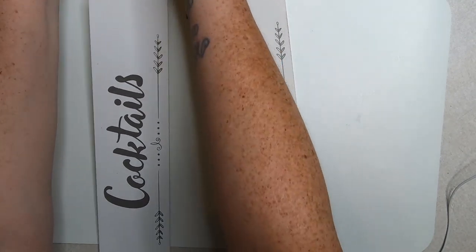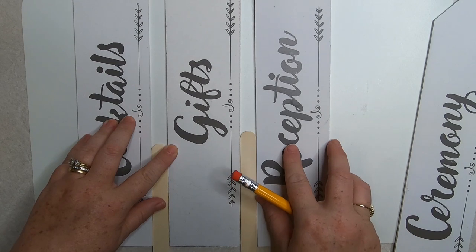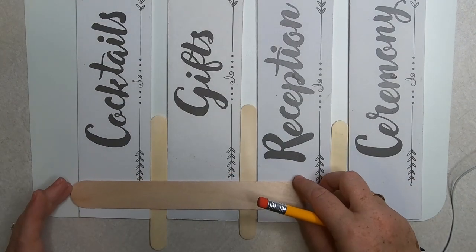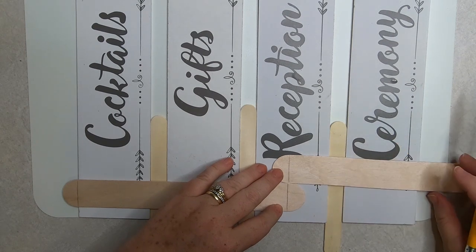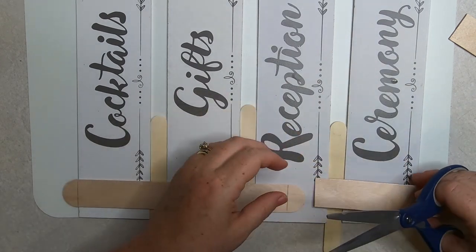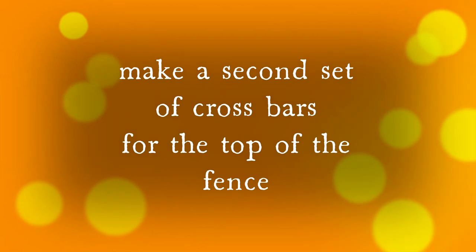The first thing we're going to do is take these signs meant for a wedding reception. I have four different ones and I pulled the little stands off the back — they just pop right off. Then I'm going to lay them even across the bottom of a strip of paper to help line them up, and take the medium-sized craft sticks and place those in between so I have a nice spacing between the arrows. Then I take my extra large craft sticks and lay those across the bottom to measure off where I'm going to cut them to make a straight line instead of sticks with curved edges.